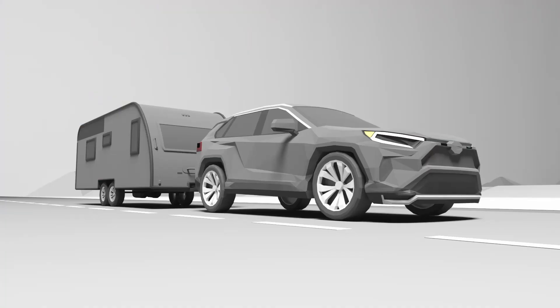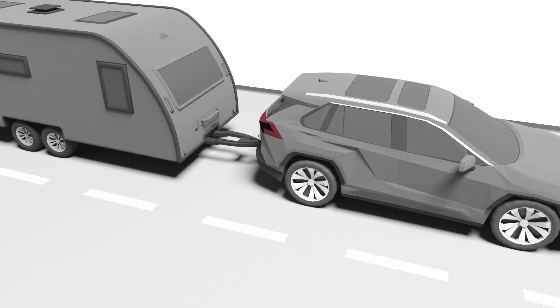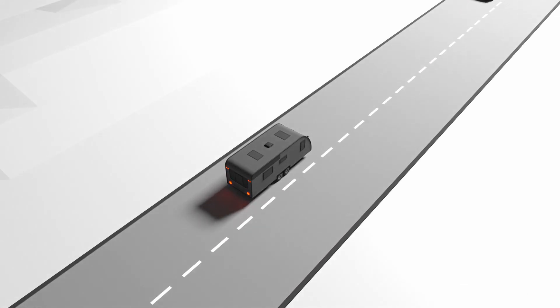If your trailer is over 2,000 kilograms, you are legally required to have breakaway brakes fitted. Breakaway brakes are a safety device that mounts to the trailer, and in the event of the trailer becoming uncoupled from your tow vehicle during your trip, the device will activate the electric brakes and bring the trailer to a safe stop.